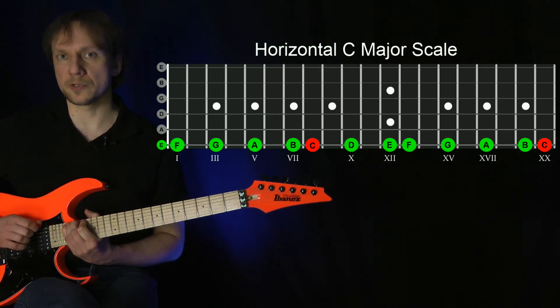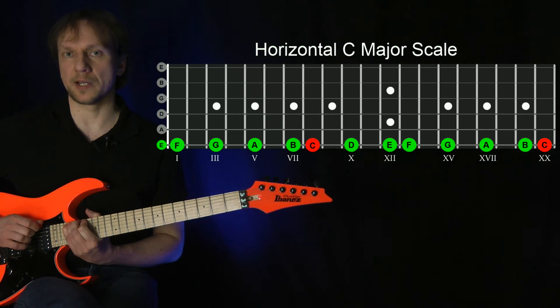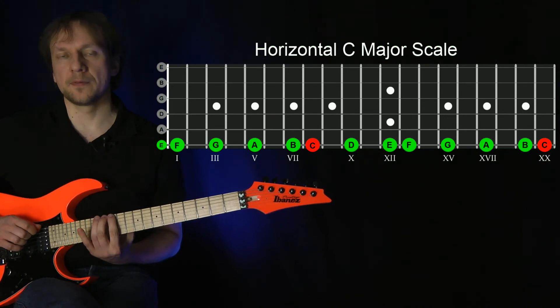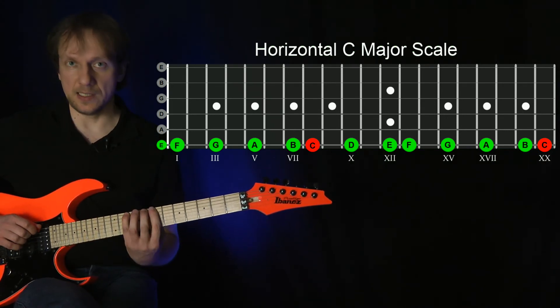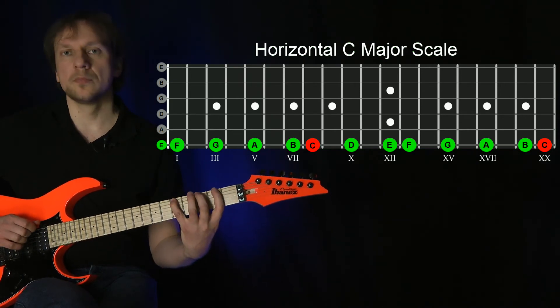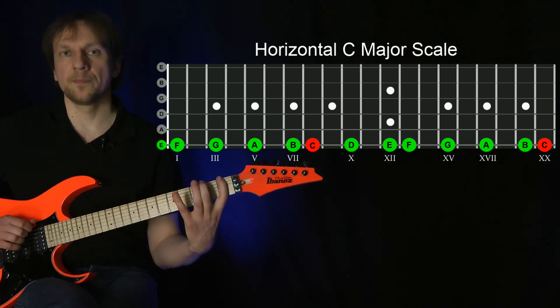Now reverse the movement and play back down again: C, B, A, G, F, E, D, C, B, A, G, F, E.